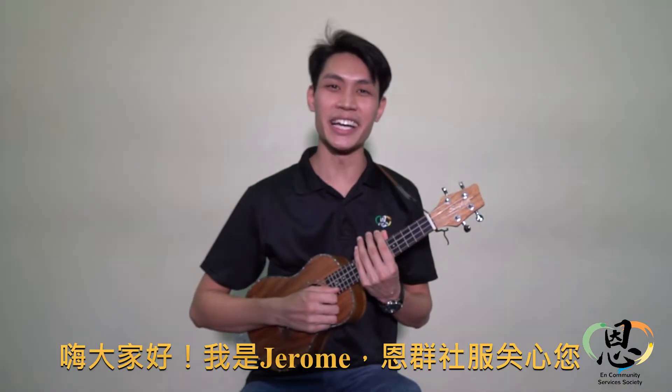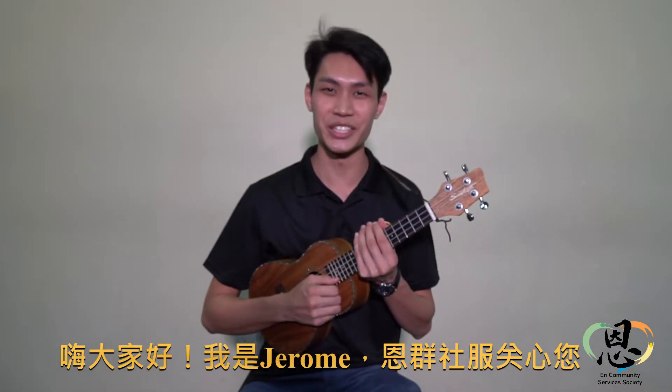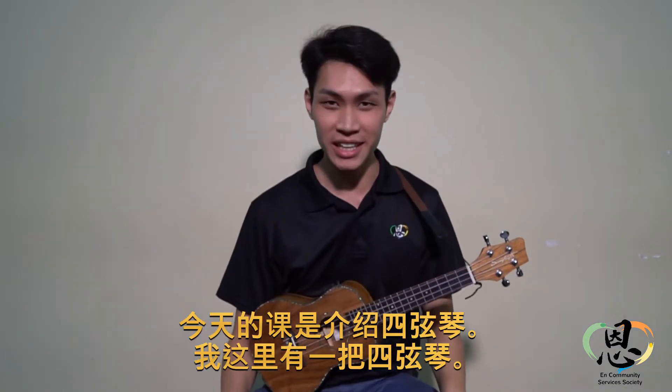Hi everyone, how are you today? I am Jerome and Earn Community Services Society cares for you. So for today's ukulele lesson, it is an introductory.